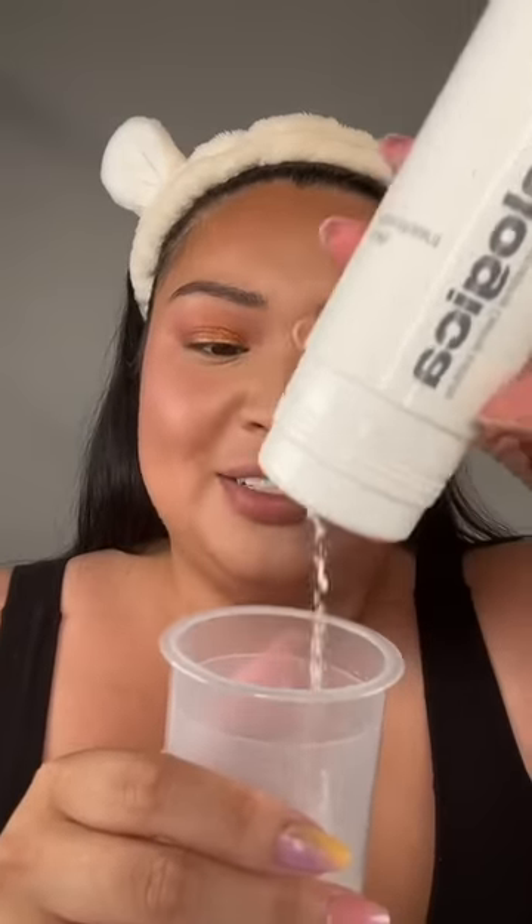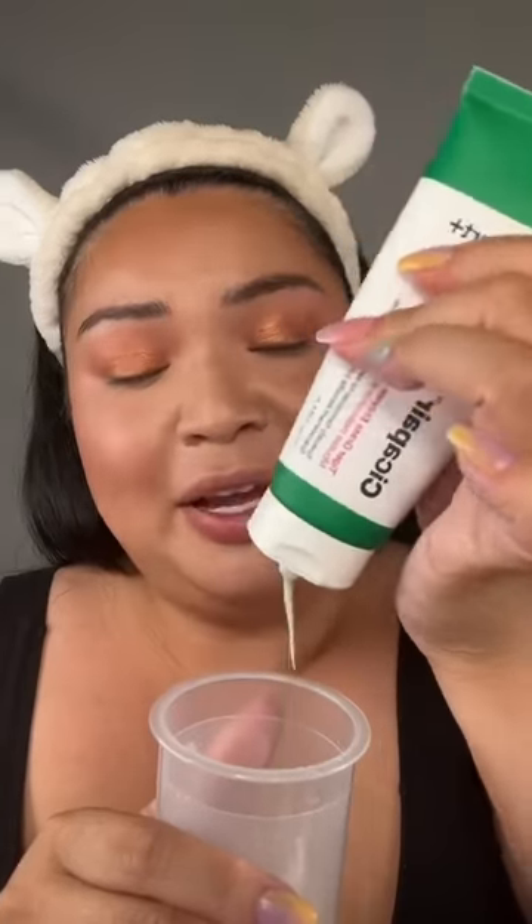Today I'm gonna try to do some weird makeup science. This is a manual frother — I'm hoping this is a good idea. I'm adding a little bit of water, some exfoliating powder, and my go-to cleanser.